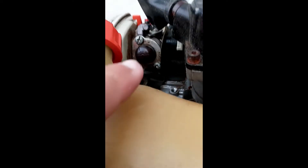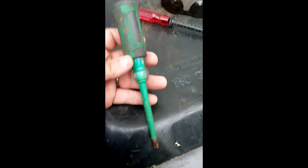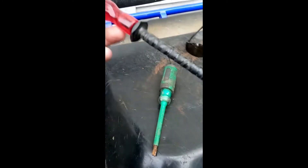What we're going to do is pop those two screws out right there — should be fairly simple. Screw them out, replace the ball, screw them back in. What I have here is a commercial electric flat-blade screwdriver.